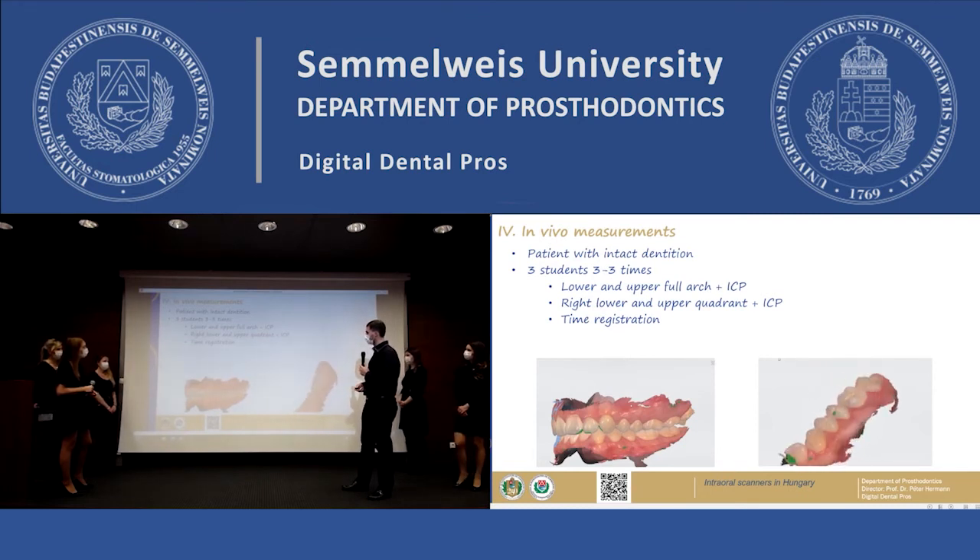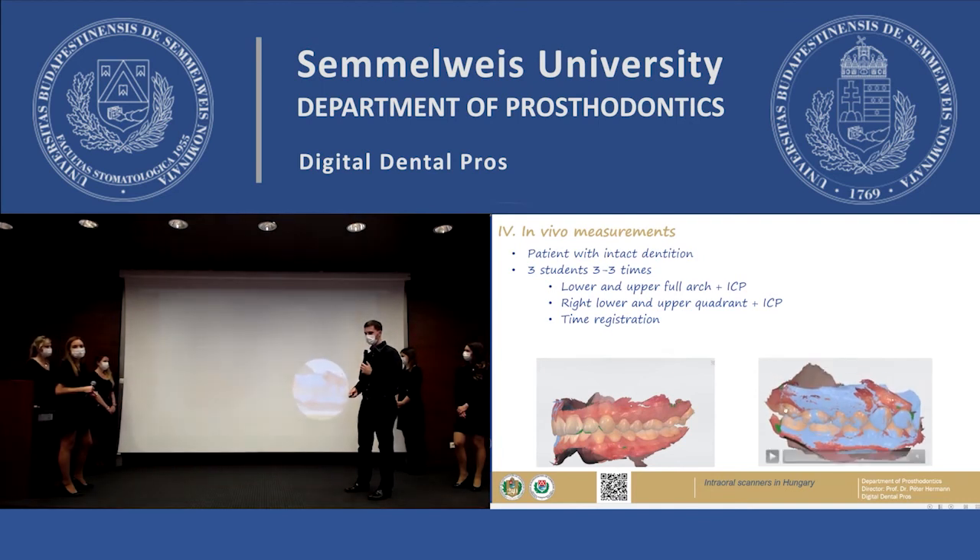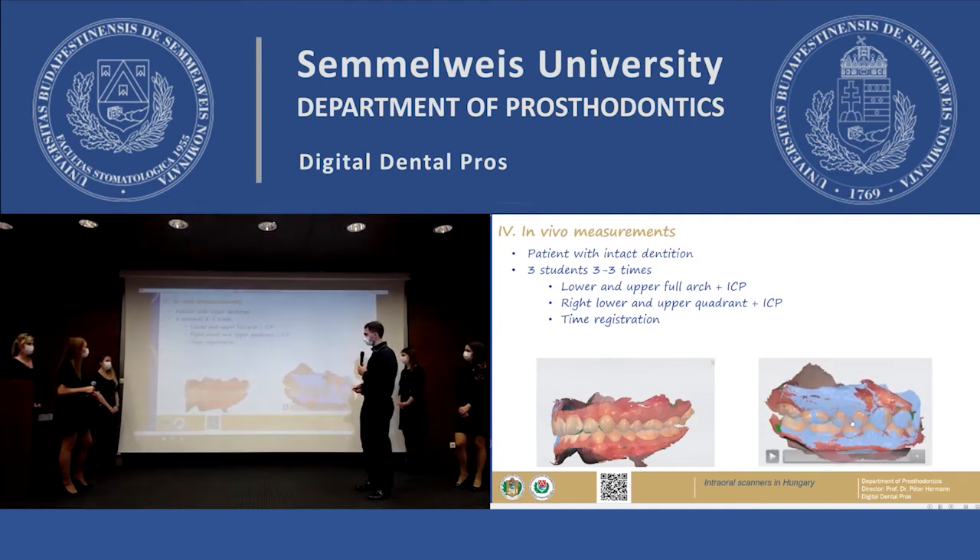In the second approach, the students make the right lower and the right upper quadrant scans. We also register the scanning time of the upper and the lower quadrant, and also the occlusal scanning time.